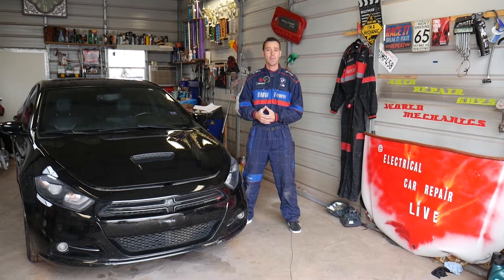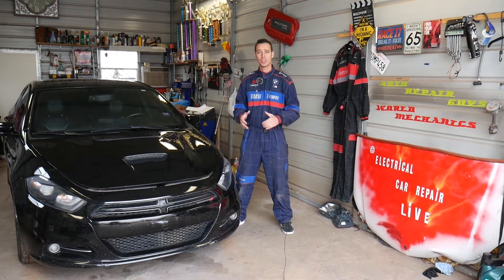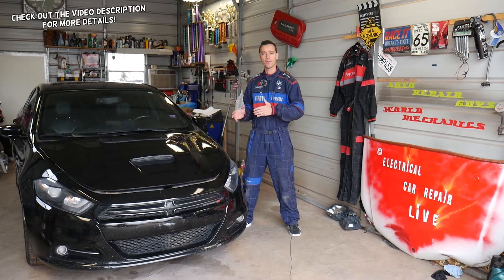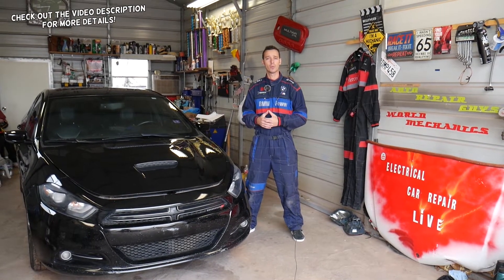Hey guys, welcome back to Electrical Car Repair Live. Thank you guys for watching and subscribing to the channel. In today's video we will be working on a Dodge Dart, and if you're trying to find a fuse for your ignition coil, stay with us and we'll explain where it's located.